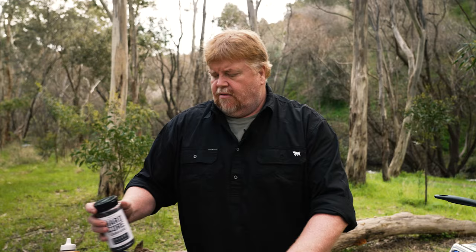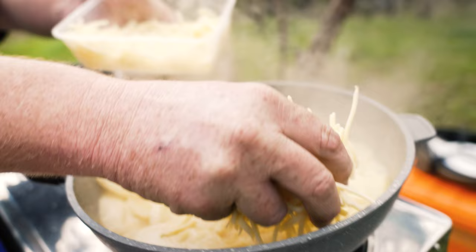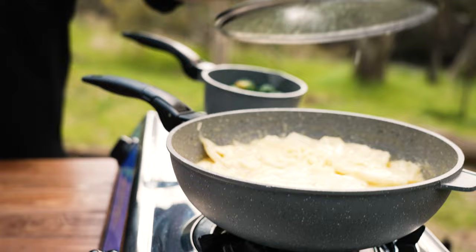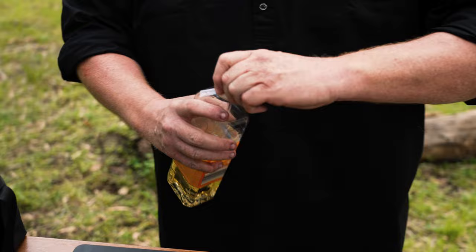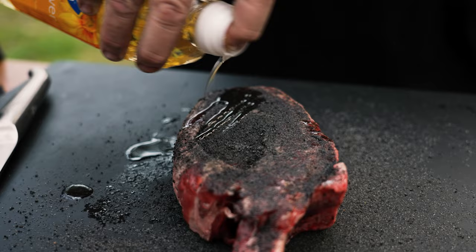In the meantime, the potatoes are looking right, so we'll just get the cheese out, turn it down to low and add a decent amount of cheese. We'll just put the lid on — the lid is just going to help that to melt, and once that's done we'll brown it up. Now moving over to the steak, just going to put a little bit of oil on top on both sides. Now we're ready to go on the grill.